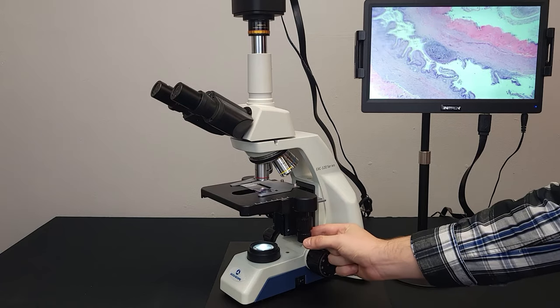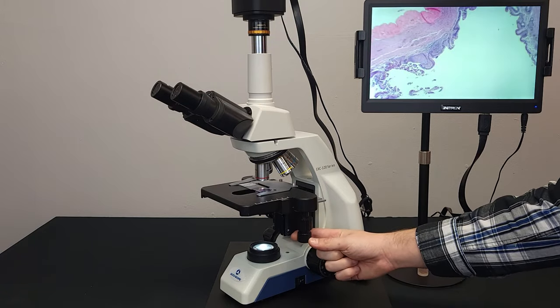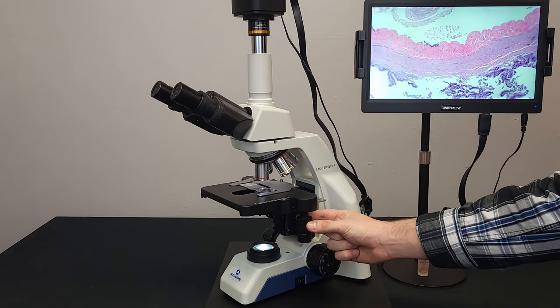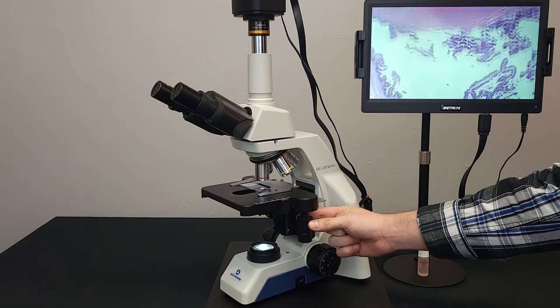Traversing the slide is done using the x and y stalk. Similar to a graph, the x-axis travels left and right, and the y-axis travels up and down.